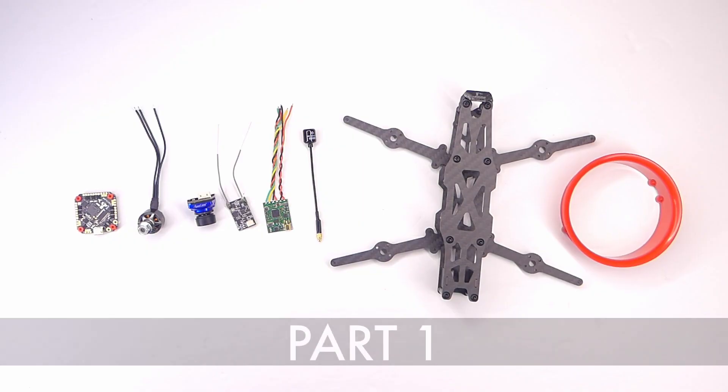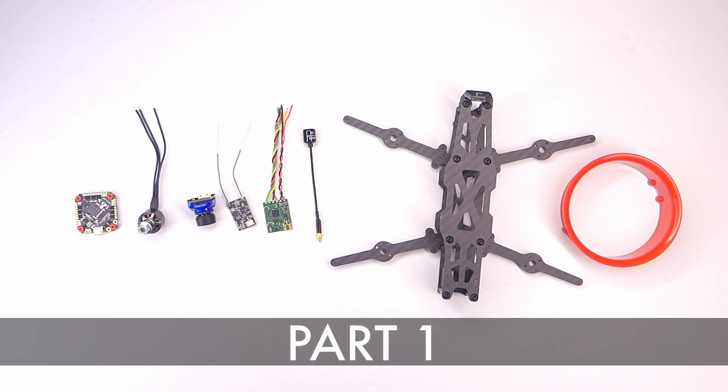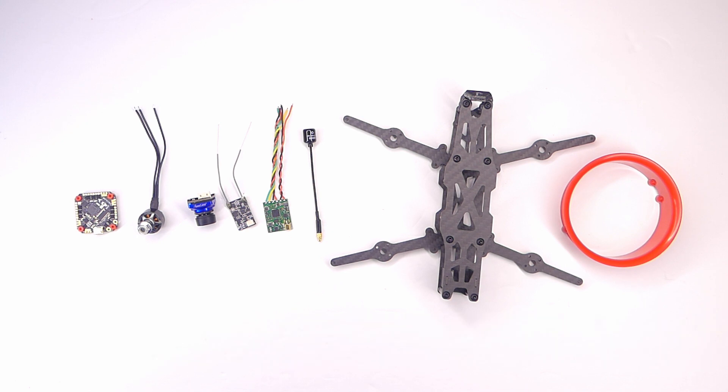Hey everybody, welcome back to RC with Adam, my name is Adam and I am very excited to start this latest quadcopter build. This is going to be a three inch propeller sized Cinewhoop build. As of right now I have not actually put these parts together and tested them, so this is going to be kind of an experiment. I'm not saying all of these parts are the best choice, but I'm going to build them, put them together, and see how they fly.